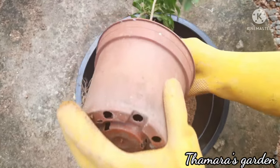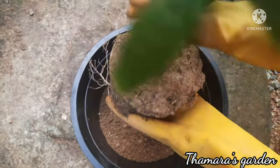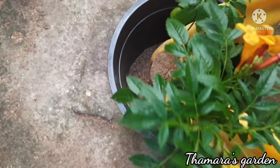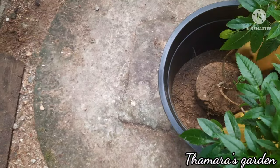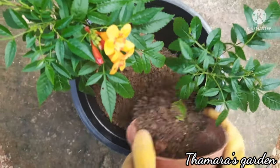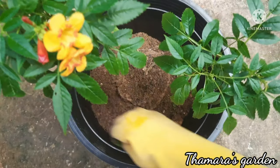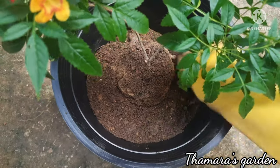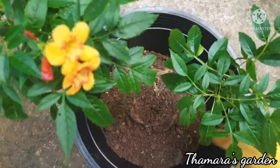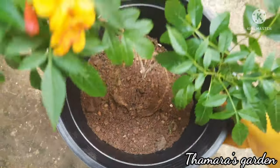So I'm going to take this plant — see, it's well grown. I'm not going to break the roots; I'm going to keep it as is and add soil. Adding soil to the plant. You can water this once daily as required.